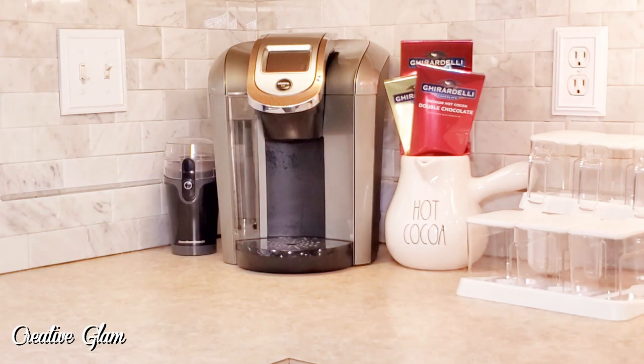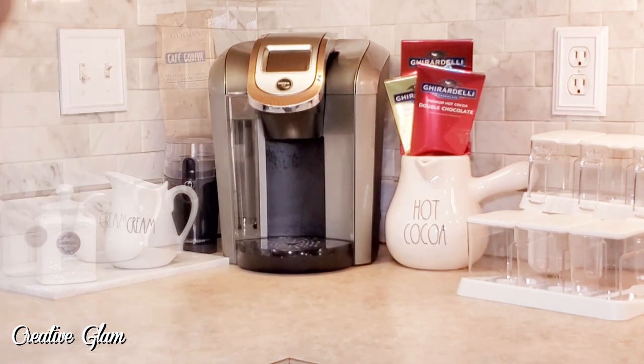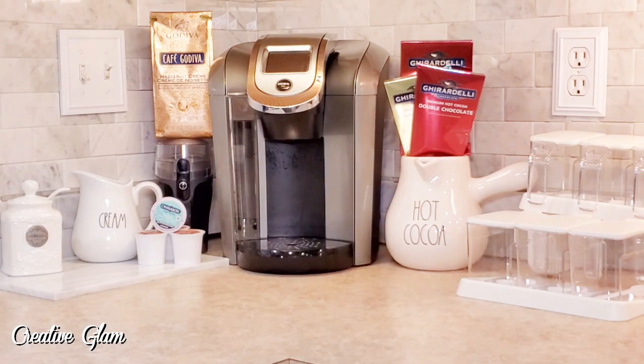Now on the coffee bar side, I added the coffee grinder. I'm going to add a marble tray to the coffee bar side, along with my sugar container. And now I'll add the Ray Dunn-inspired cream container that I DIY'd myself. I'll also add hazelnut cream ground coffee by Godiva — I got that from Home Goods — and I'll add some K-cups for a coffee option.